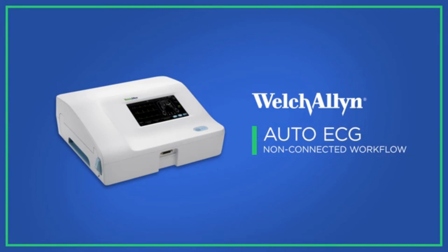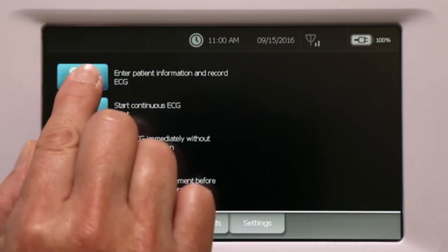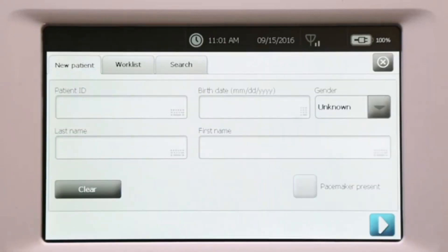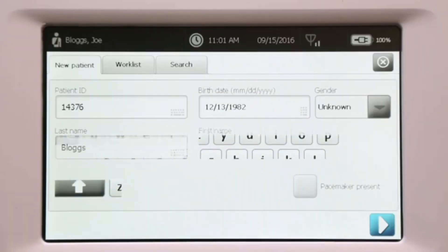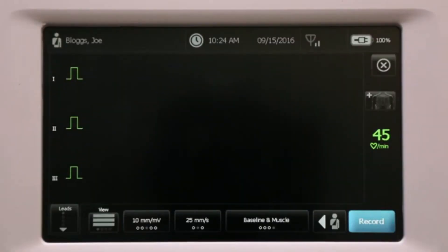In a non-connected environment, patient demographics will need to be entered by the clinician conducting the test. To initiate an ECG test, touch the Auto ECG button and the patient information screens appear. Enter patient information to prepare for the test.